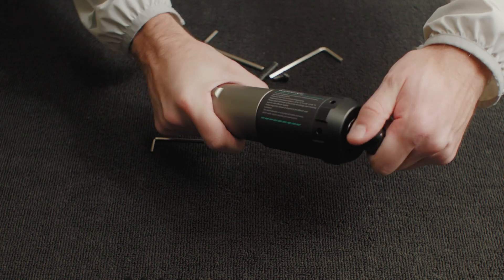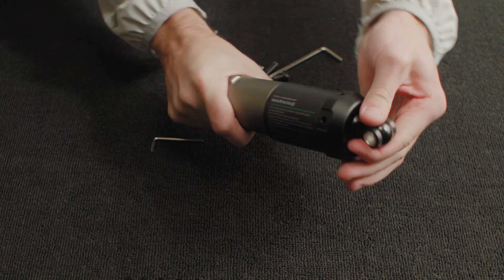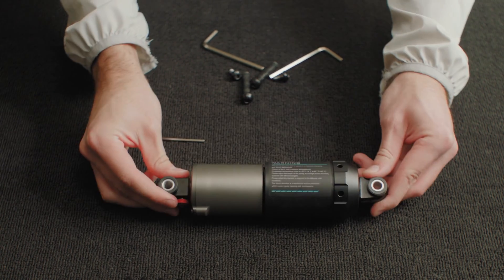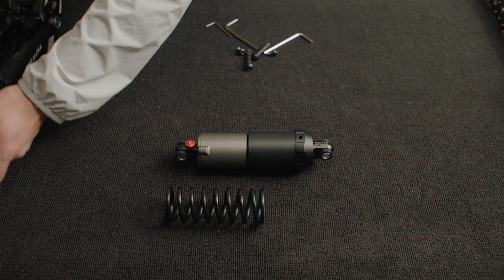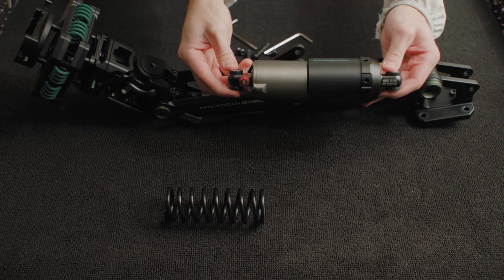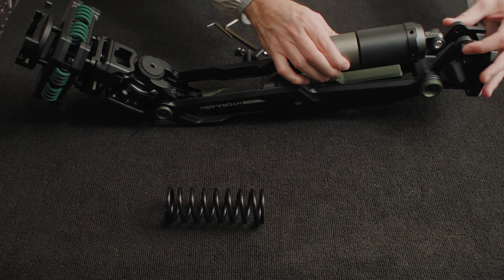After that, you'll want to rotate the opposite ends of the spring case until the screw clearance holes are facing the same direction. Then you can reattach the spring case to the arm by aligning the spring case with the arm and securing it in place with those four bolts.